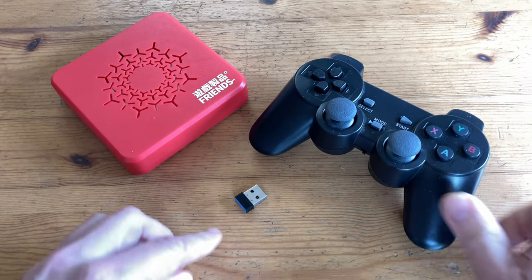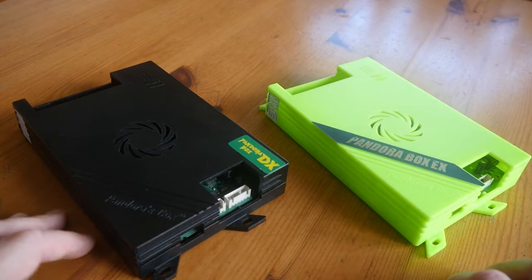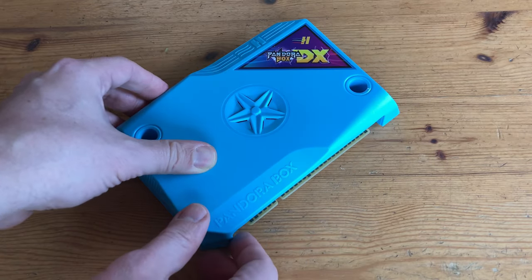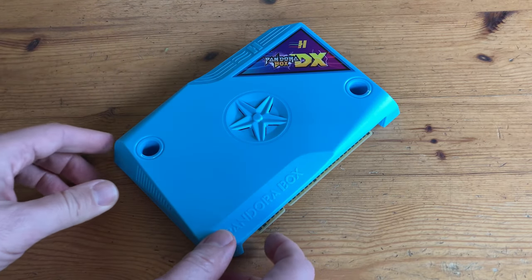Pandora boxes come in many shapes and sizes. The family edition, perfect for a bar top, ready to plug into an HDMI TV. But the last one to work on a CGA monitor was the Jammer DX. Now 3A have finally released the Pandora Box 10th. Is this the best one yet?